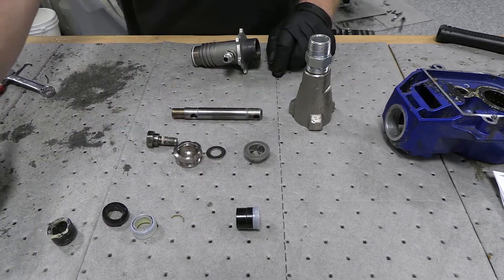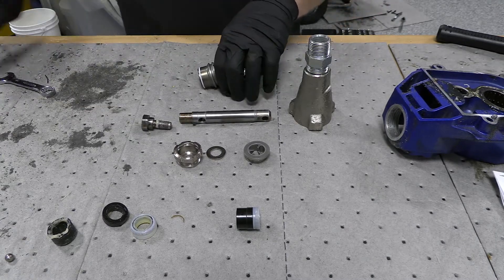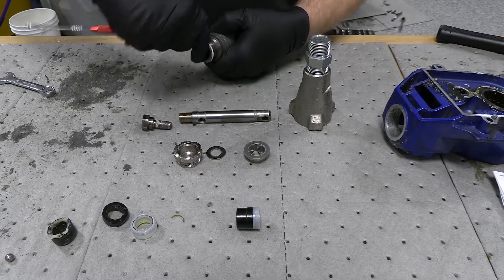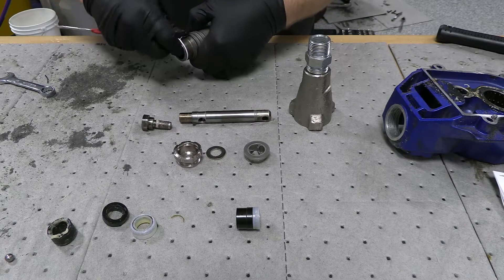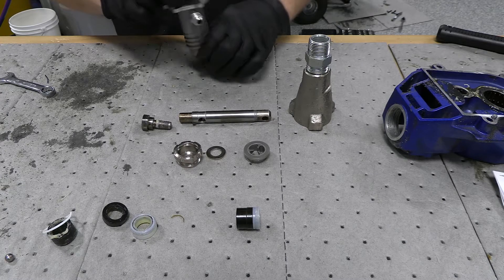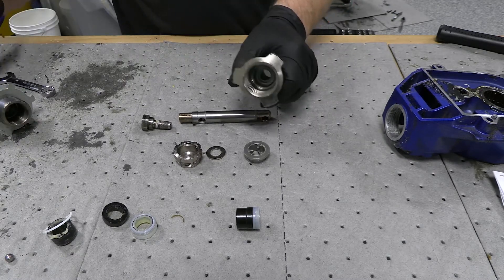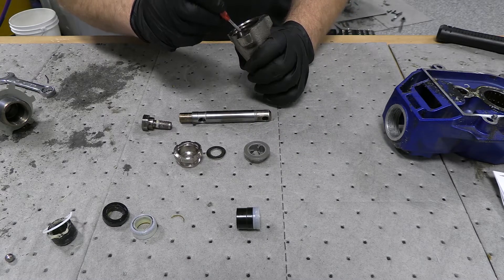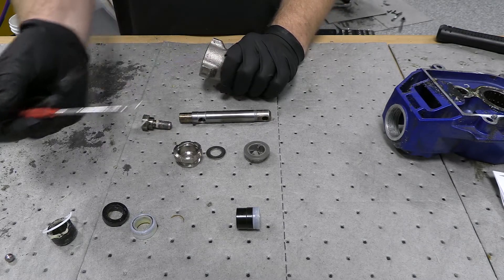The check ball comes out — we're going to replace that. The other thing we have to get off is this Teflon seal here. This is bad so don't worry about ruining it. Everything else is nice and clean in there and we also have the Teflon seat that's down in the bottom of this — very, very small one, hard to see. You've got to make sure you get it out of there.